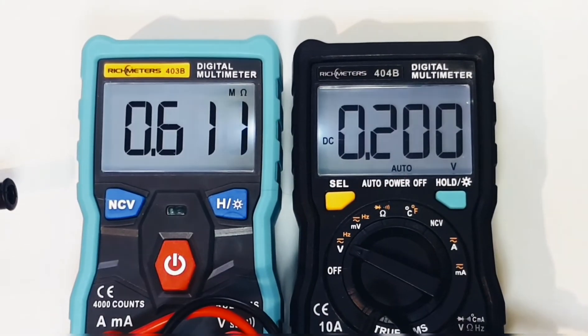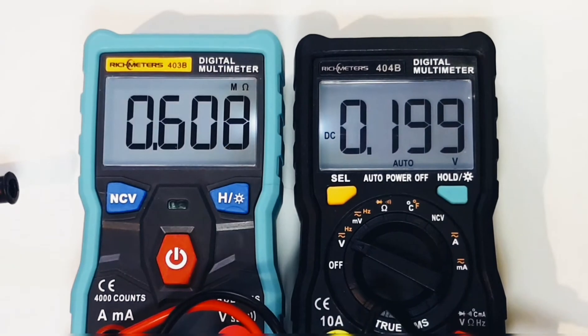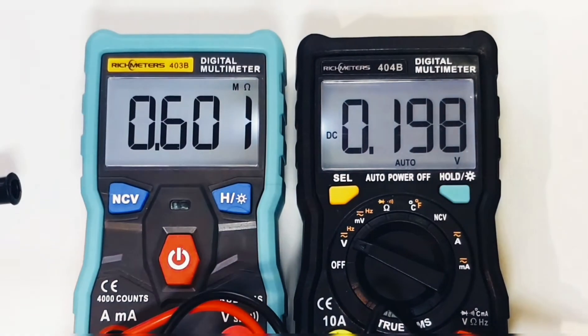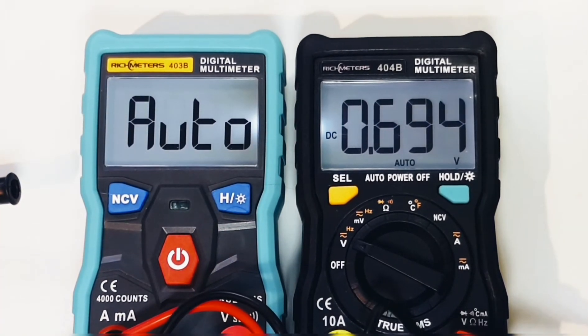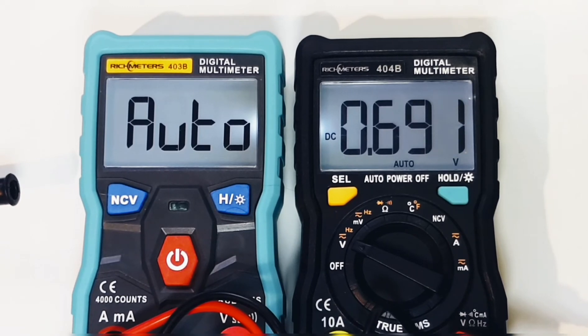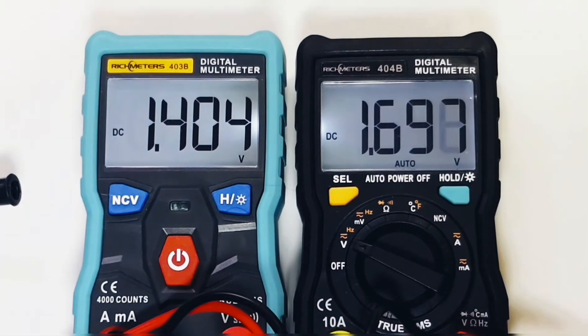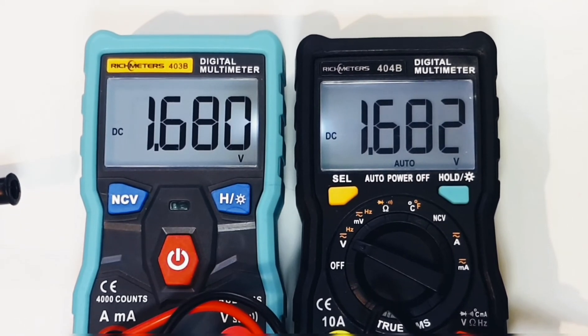Starting off in the millivolt range at around 0.2 volts, the Richmeters 404B — used as a head-to-head comparison — has a big advantage: it can read into the millivolt range. The 403B is not doing well at low voltages. Going up to 0.6 and 0.7 volts, the 403B still hasn't kicked in despite being in auto mode. At 1.6 volts, it finally shows a reading — it takes about a volt or just over before you'll see anything from the 403B.